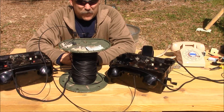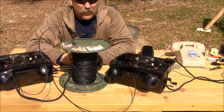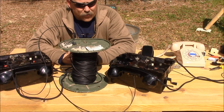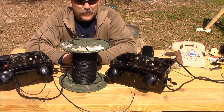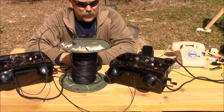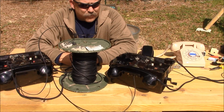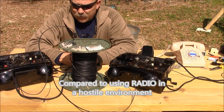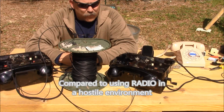The field telephone is very secure and very robust, as long as the wire carrying the traffic between the individual stations in the network isn't compromised. It's not subject to interference and it also doesn't produce any electromagnetic signature, which may be a consideration to some people using telephones in austere environments.